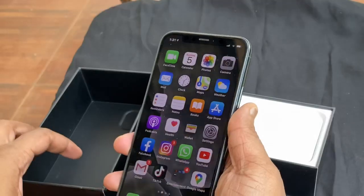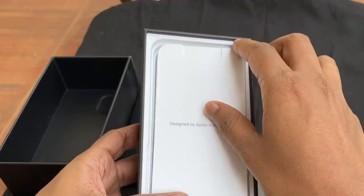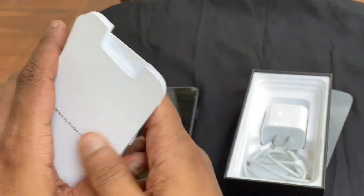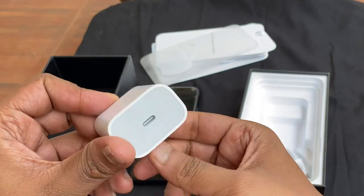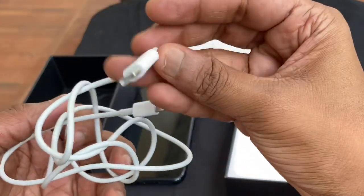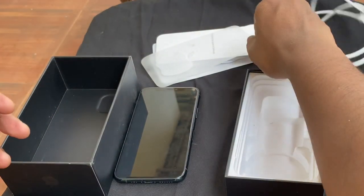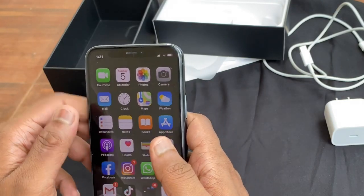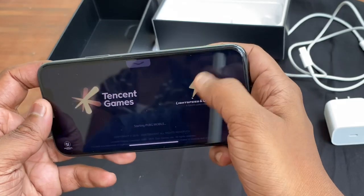There is a telescopic lens and an antenna. There is a silent button and volume keys. The outer structure comes with a sticker, SIM ejection pin, an instruction paper. There is a fast charger with USB-C connection. It is IP68 certified for water and dust resistance.